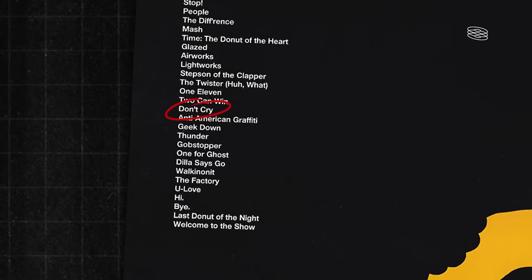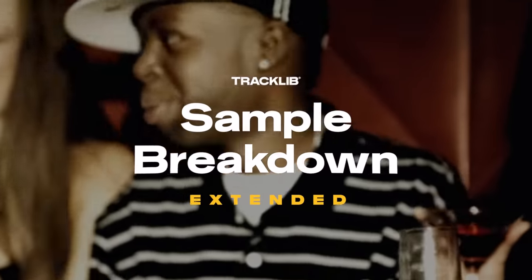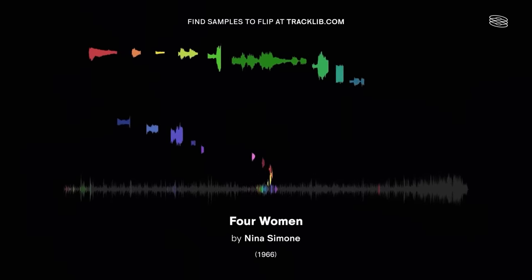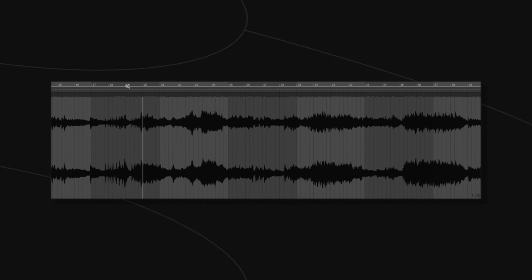Today we're talking about this intricately constructed beat. This is a series where we take a closer look at some of the coolest sampling techniques we've come across while making our sample breakdowns. We dive deeper into the historical context surrounding them and show you how you can use these techniques to expand your own sampling toolkit.